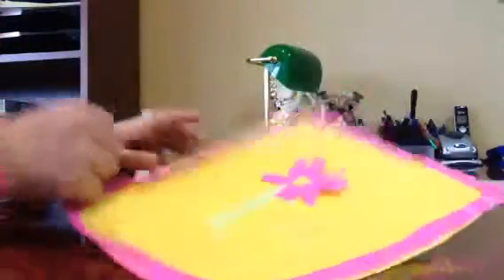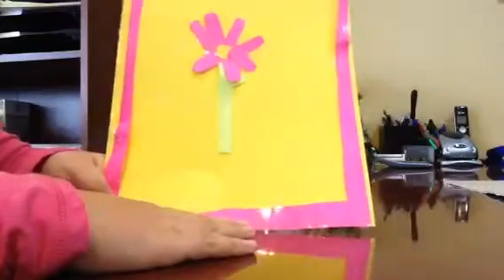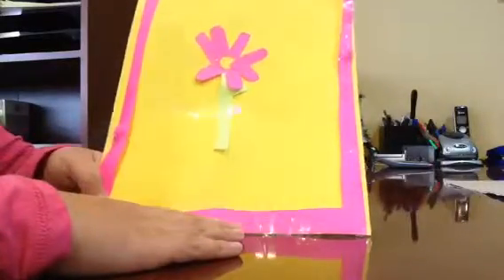Sorry about that. So you're going to tape it with the flower onto your paper. Once you do that, this is how it's going to end up. Guys, there's one part missing about this — the butterfly.